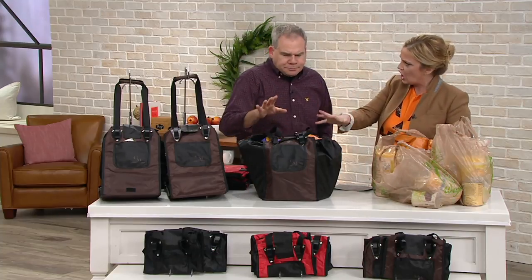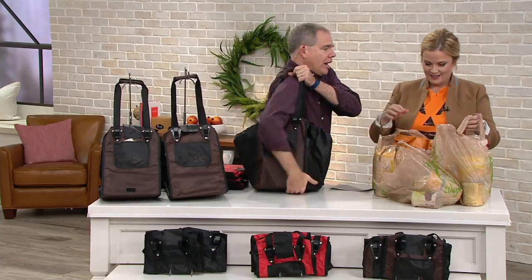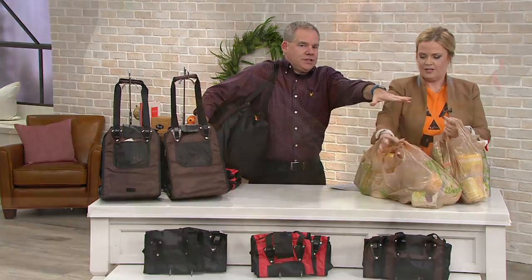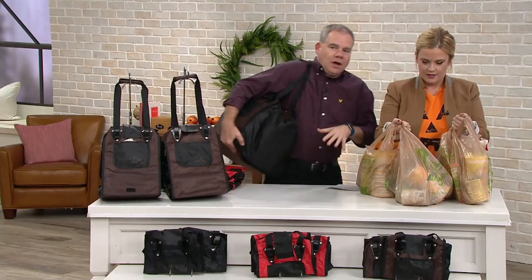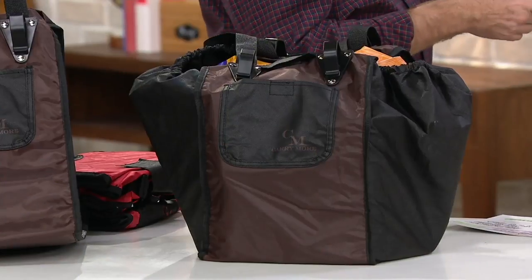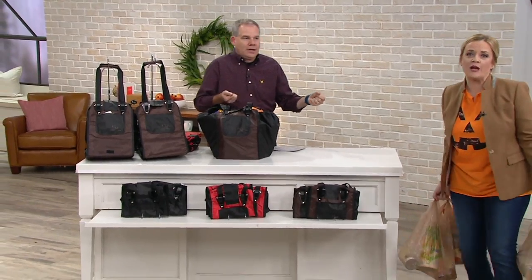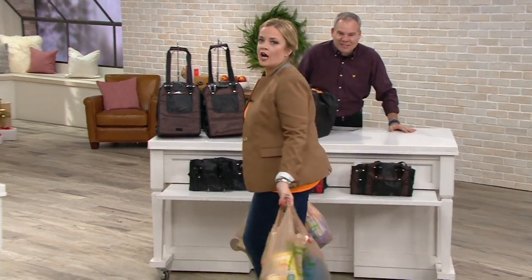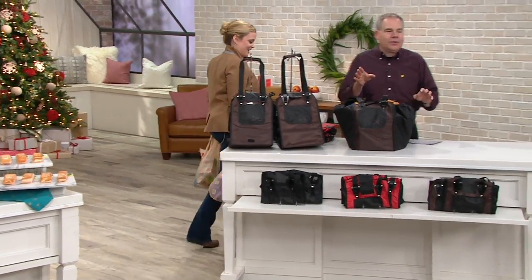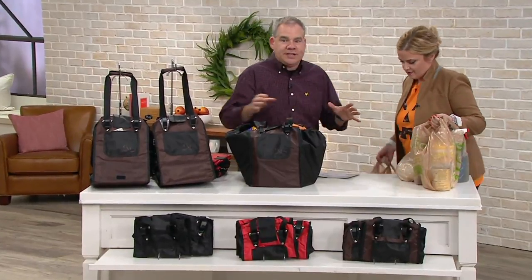This holds a ton — up to 40 pounds. So you can sling it over your shoulder and you're good to go. This is 40 pounds as well — exactly all the same groceries that are in these four single-use bags, all in this one Carry More. Remember, you're getting two. Carry More set out to make the best reusable shopping tote on earth, and I think they've succeeded.